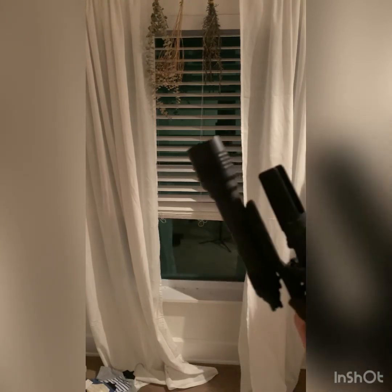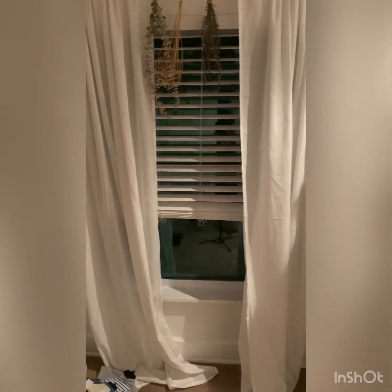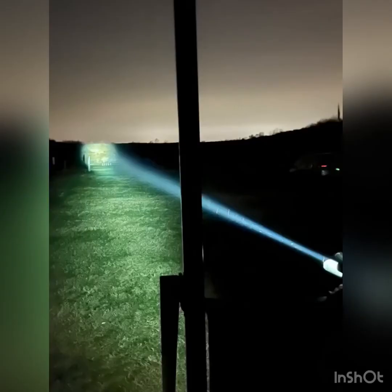This light puts out a massive beam, as you can tell in the photos and videos of running drills. That's going to give you a massive advantage in the night game. This light literally cannot be beat — it uses laser technology and throws out an incredible beam to be utilized at night.